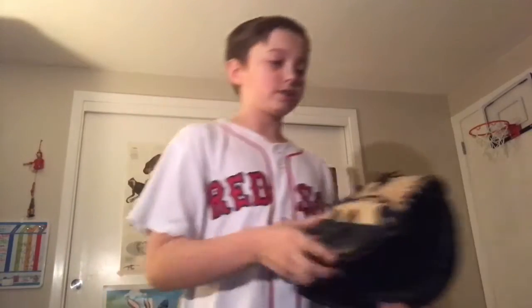Those are my three gloves. I'll get a closer look on each glove — I'll do a little video segment thing.